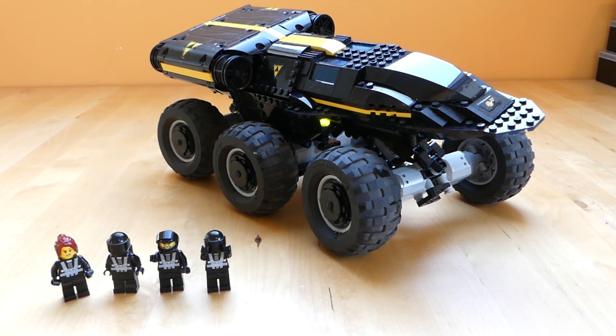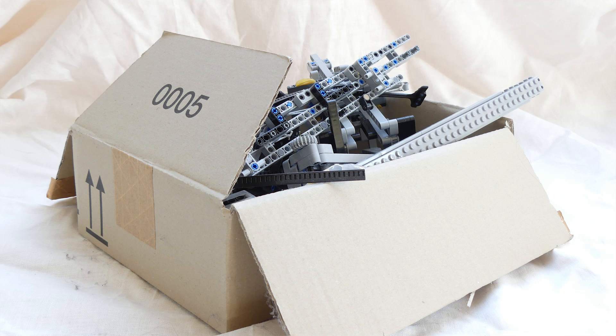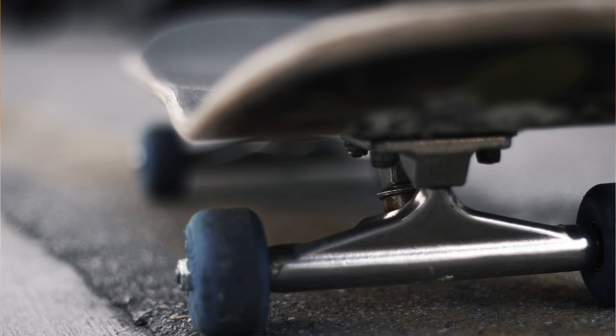I kept over-engineering it, making it more complex and cumbersome than it should have been. So after a while I decided to leave it alone and put it in my box of unfinished LEGO MOCs. Then at a certain point I had to think about how a skateboard steering mechanism works, and I figured that's actually what I need for my LEGO MOC. Some of you may have already noticed the similarity between the skateboard and the steering mechanism in my MOC — basically it's the same thing.